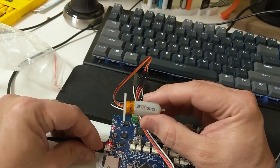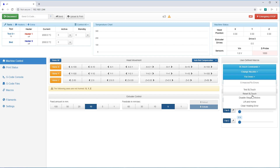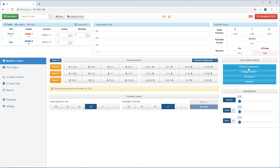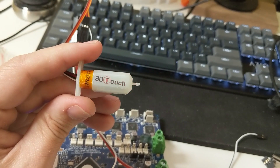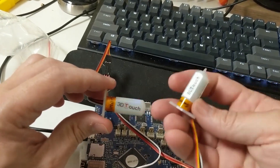Now let's put in the other 3D Touch that I did not disassemble and try to figure out how it works. I've got it plugged in — let's power it on. It immediately pops an error through the web interface. I'll reset the BL Touch to stop the blinking, then go to BL Touch commands and deploy it — nothing. Retract it — nothing. It just starts popping that error. These don't work; the genuine ones do. Well worth the money to get something that works.